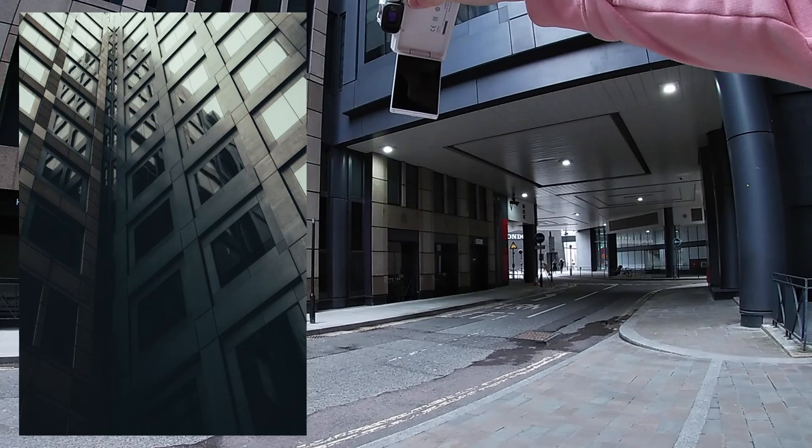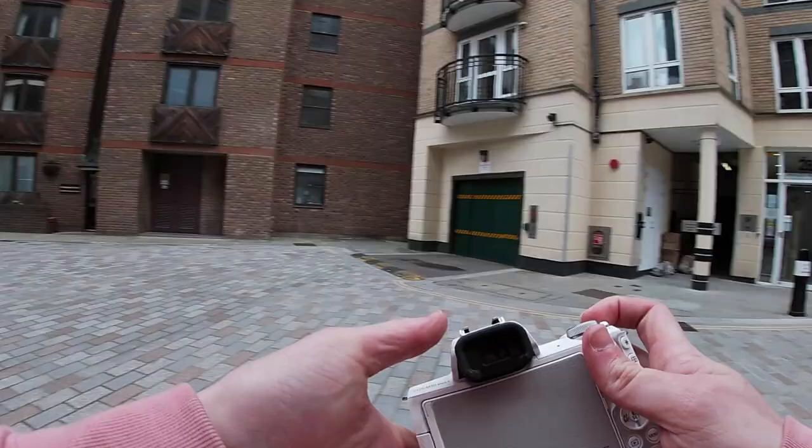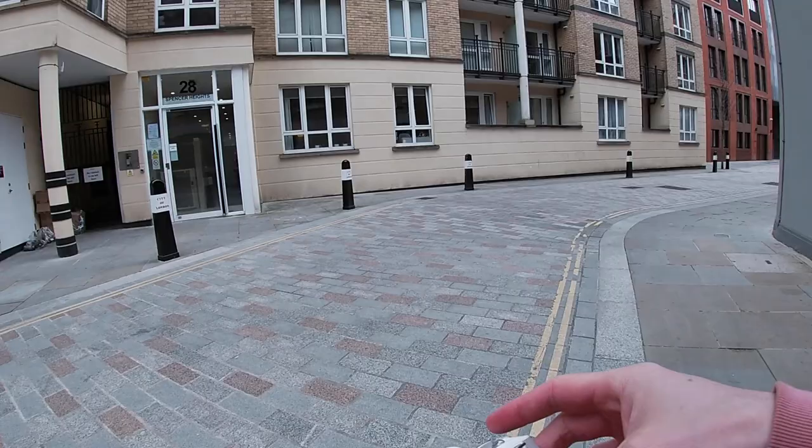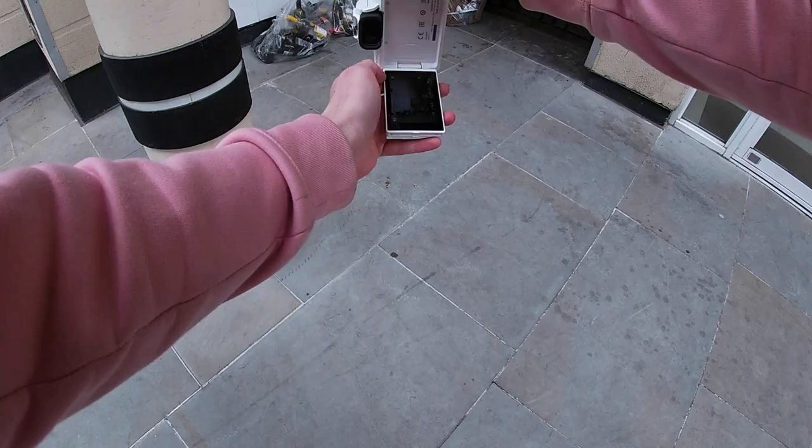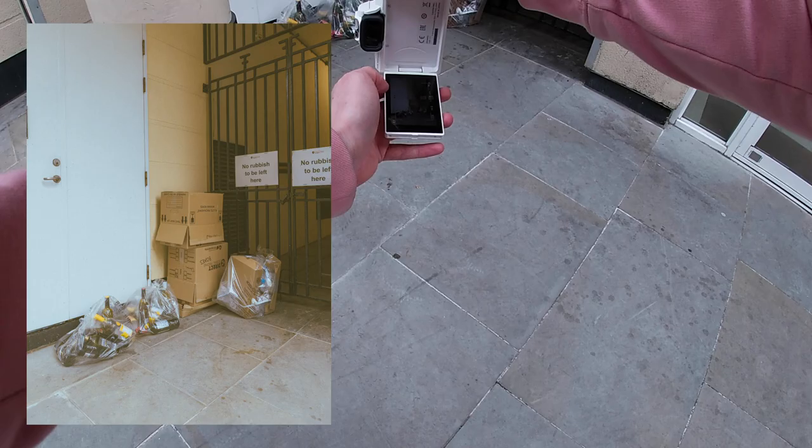If you're a regular viewer of the channel, you know I have a friend called Pete Jobson who likes taking photos of rubbish. So this photo right here is a tribute to the boy — a photo of the rubbish. Three, two, one. There you go, Pete. If you see this video, I hope you like that. There's literally a rubbish photo of some rubbish. Shout out, Pete Jobson.